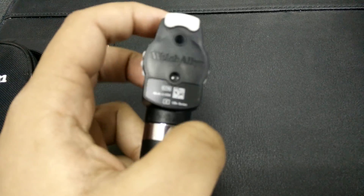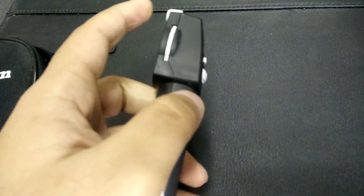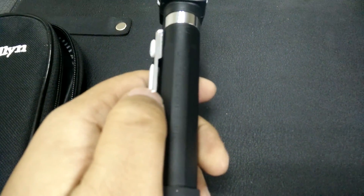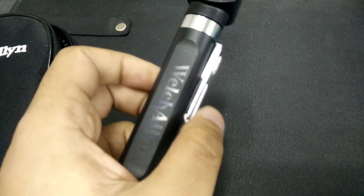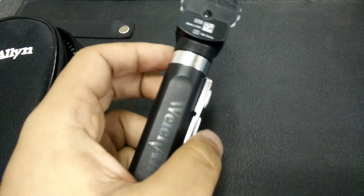I have used this on a number of patients and it is very good for the price. I would suggest that you visit the website and see it for yourself. There are a few online videos available but since I couldn't find one that was accurate, I made this one. I hope it helps everyone who is about to buy an ophthalmoscope. It cost me around 118 pounds and I have been using it continuously for the last three months, and I am very pleased with the results.